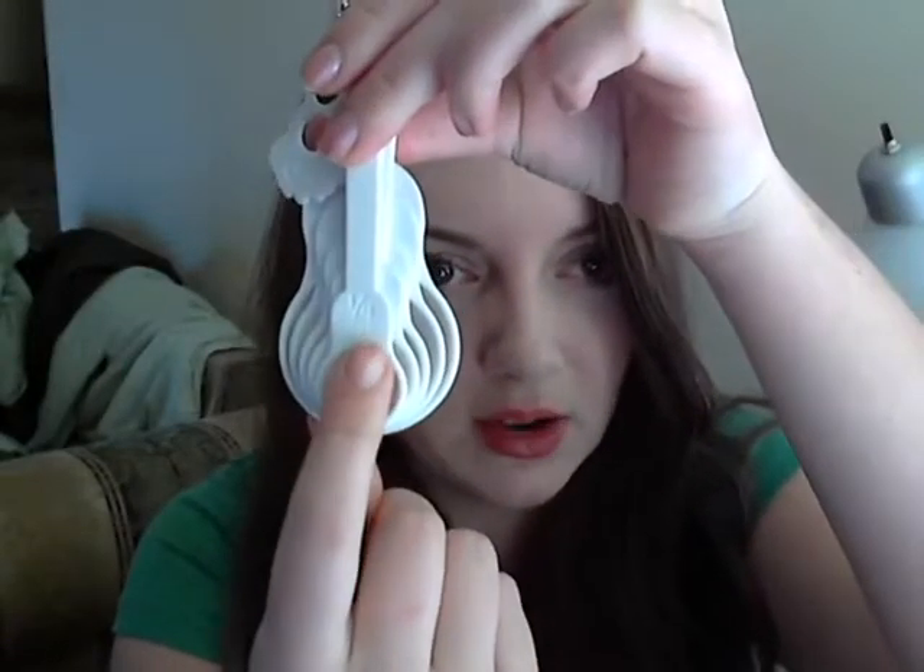But basically, as far as measuring spoons go, they're really great. They're really cute, very stylish. They even have detail down to the font written for the one-quarter teaspoon — I'm not sure how well you can see that, but it's a cute font.